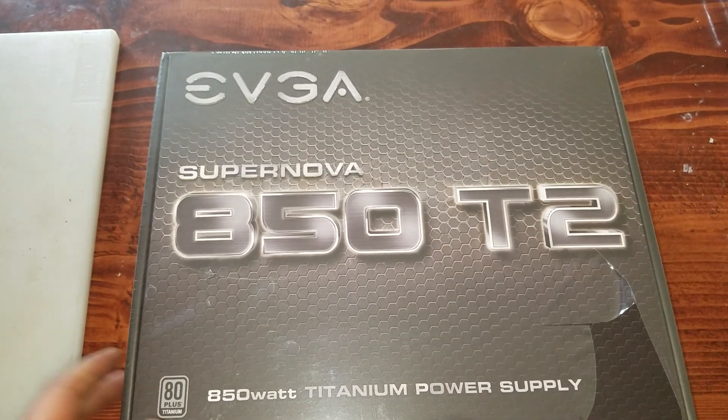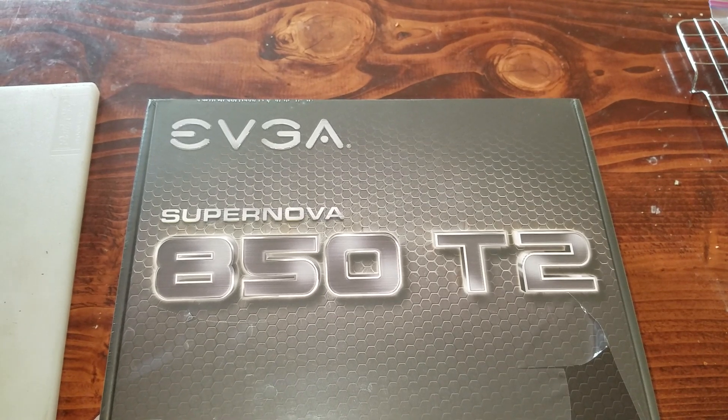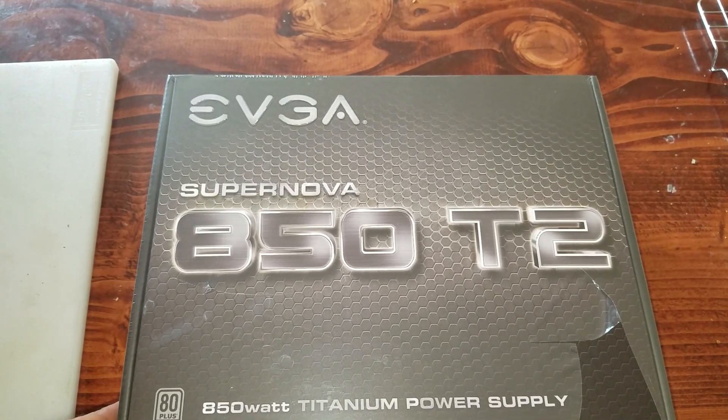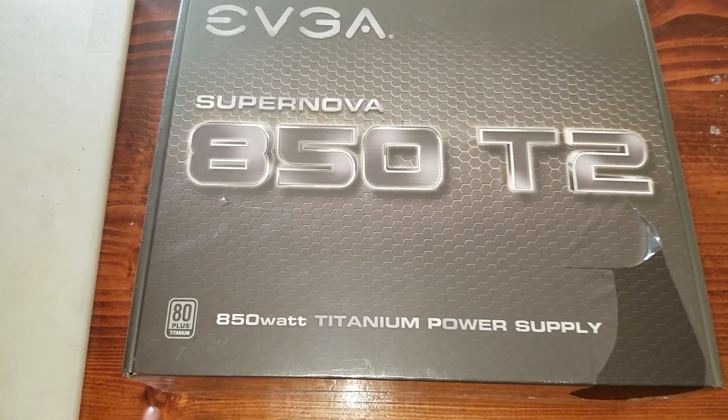Hello everybody out there in YouTube land. Today we are going to be unboxing the EVGA Supernova 850 T2 Titanium Power Supply.